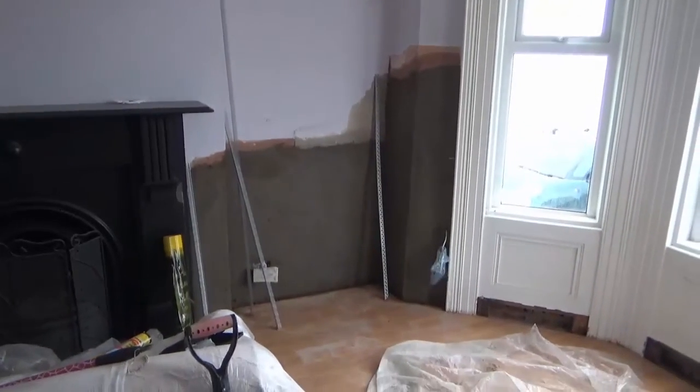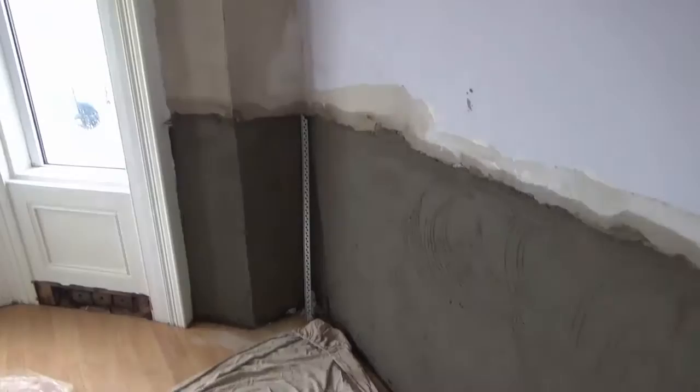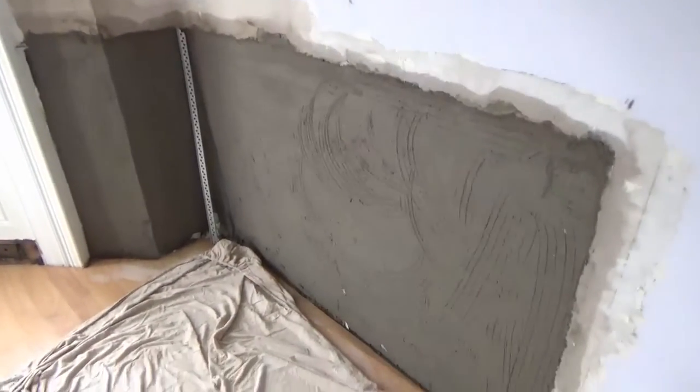This is it all now, it's filled out and devil floated, very ready for skim, and I have my beads cut, ready to be planted on tomorrow, with finish.